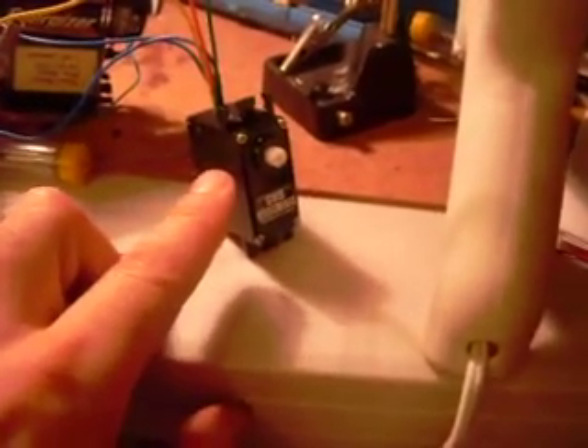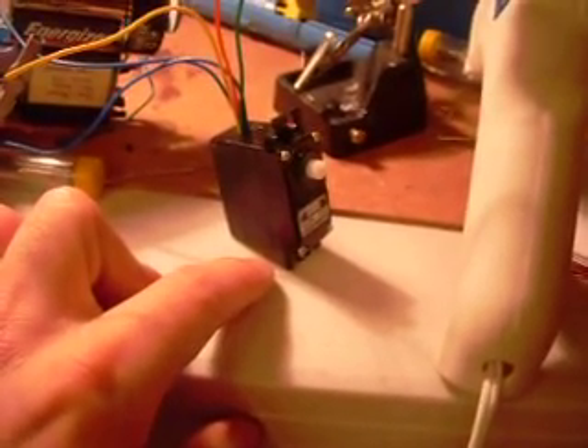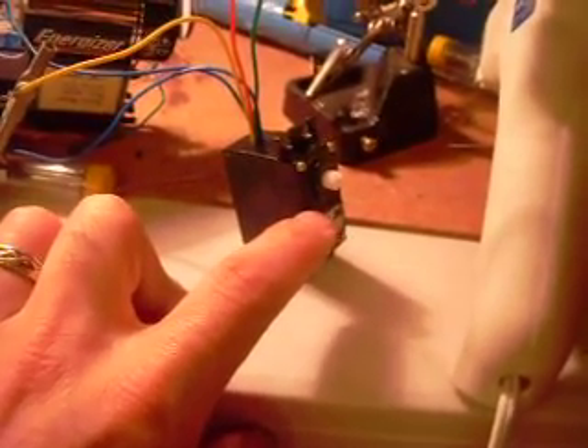What you're looking at here is what used to be a somewhat standard servo. I had previously hacked it to just pull out the servo board, which was burnt anyway, and just use it as a plain old motor. But that wasn't fun enough.